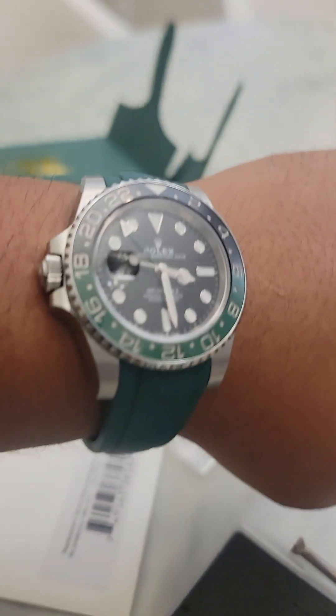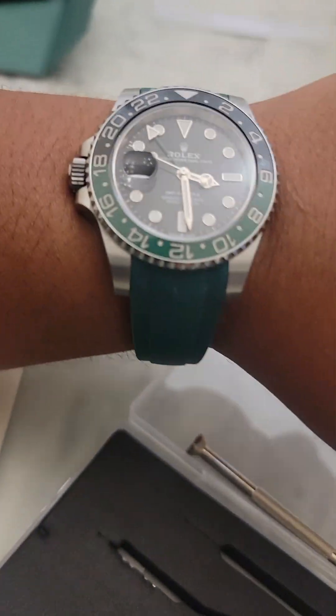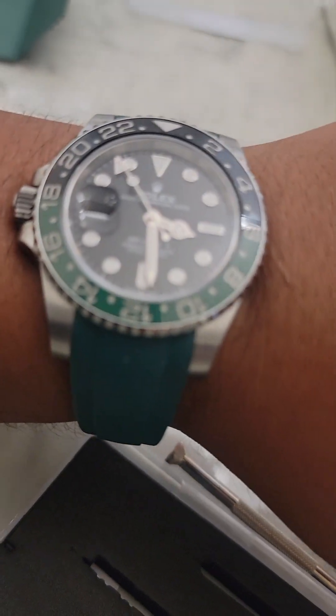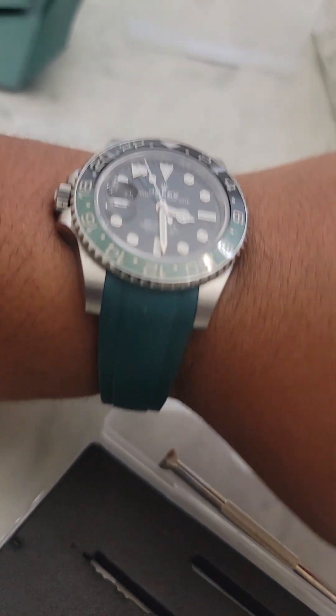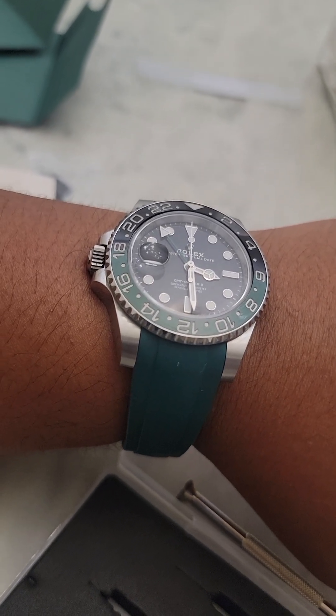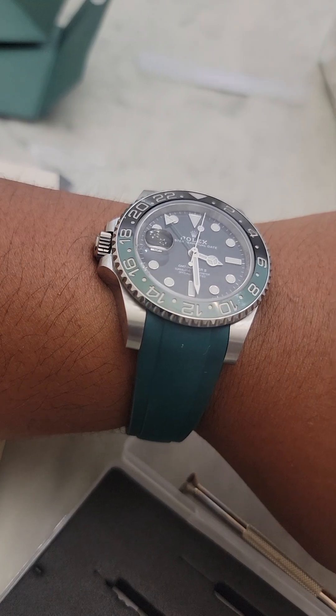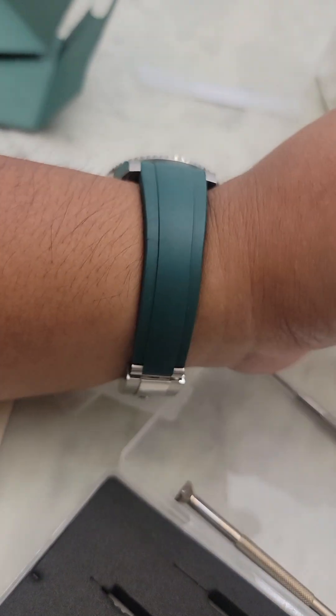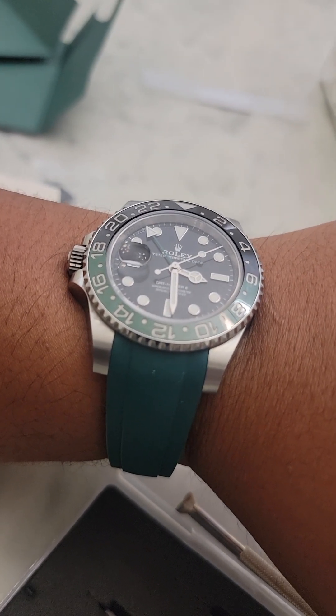Everything else is good. I like the GMT function. I was going to get the Starbucks, but a lot of people have it so I didn't want to go that route. Also, the Sprite might be rarer in the future — maybe they discontinue it.